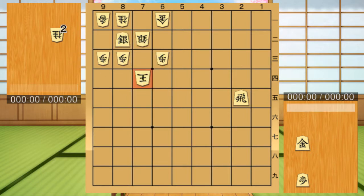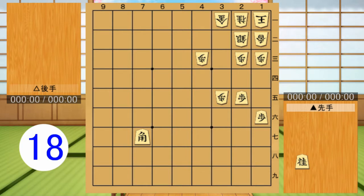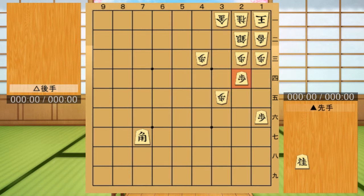Thus, the king runs upwards, but it is still a checkmate. Third question. This is the correct answer. In this case, we use the Kama technique in cooperation with Kaku. The opposing player is in a solid defense called Anaguma, but has been checkmated using this technique.